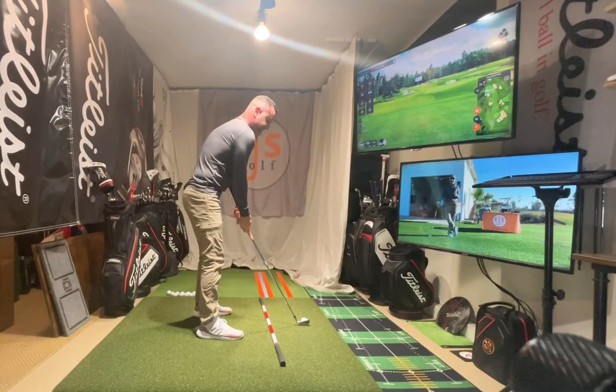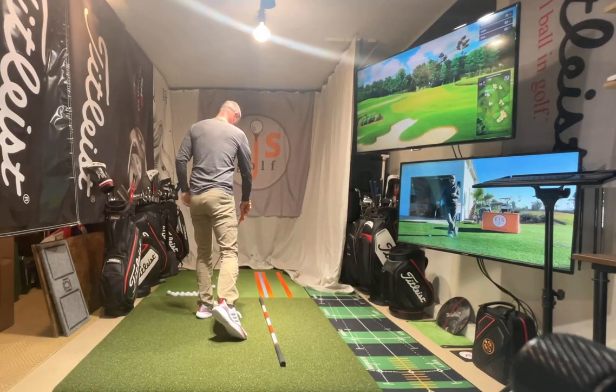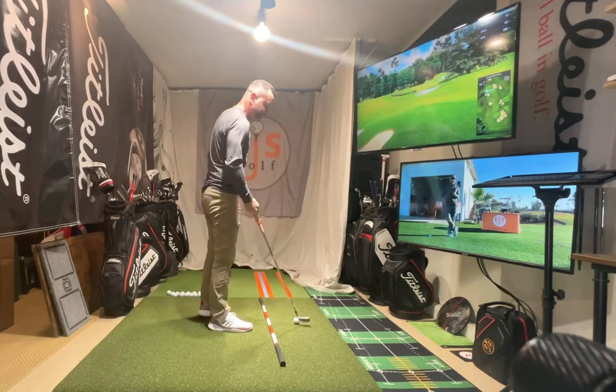We're going to make ourselves find that new power source just like that. Now, I hit that a little thin, but that's okay — you can see where I was, all the way forward.